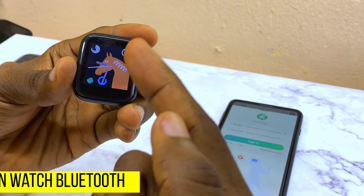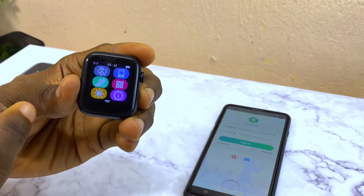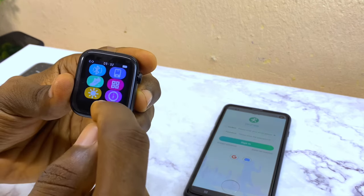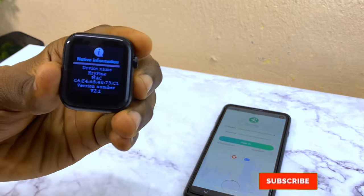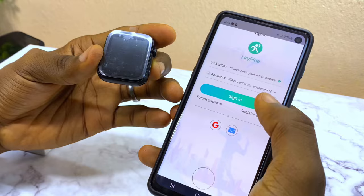Next, switch on the Bluetooth on the watch. Go to the Bluetooth settings on the watch and make sure Bluetooth is toggled on. As you can see, this is the name of our watch here, in case you want to check it out.